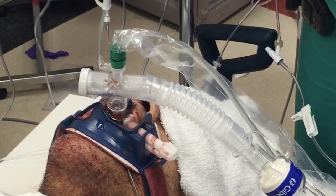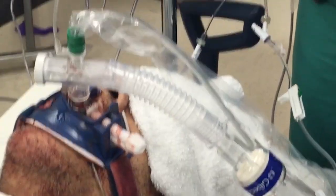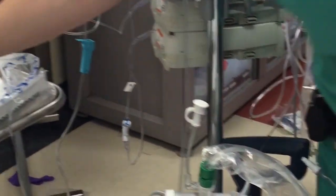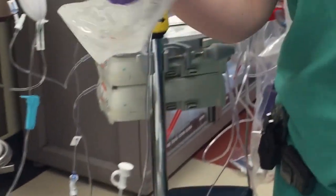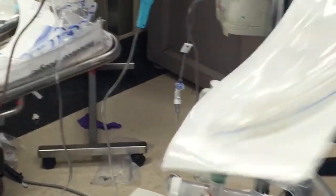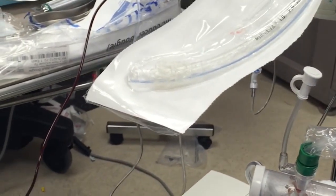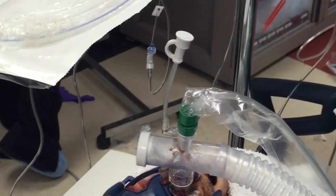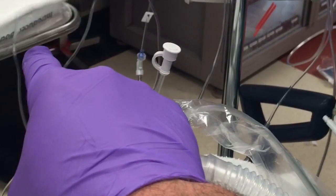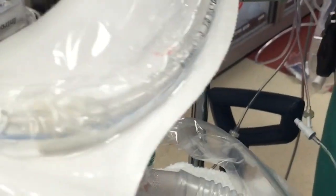Endoscopic exchange of an LMA. The Aura Gain is in. Go ahead and put the bronc port adapter on your ET tube — a 7-0 ET tube. Take the circuit off, then put the ET tube into the barrel of the LMA. Inflate the balloon just a little bit to seal it in the caliber — it won't take much. Then reconnect the ventilator circuit to the top of your bronc port adapter and ventilate the patient that way.